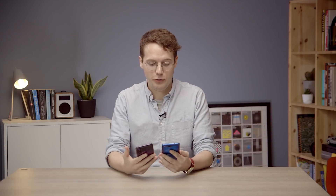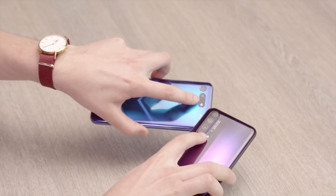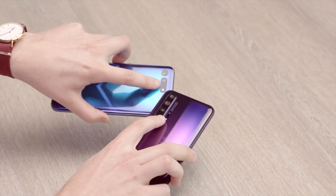I'm going to break this down into three main sections. I'm going to talk about how the phones look, I'm going to talk about internal specs, and then I'm going to focus down on the cameras, which is pretty much where the biggest differences are going to be.